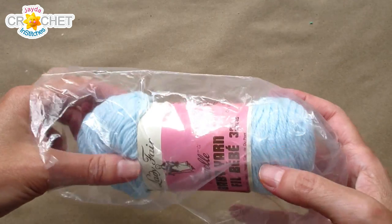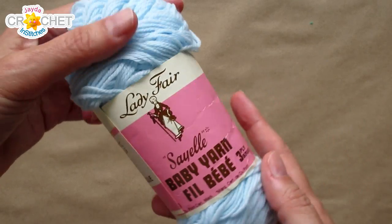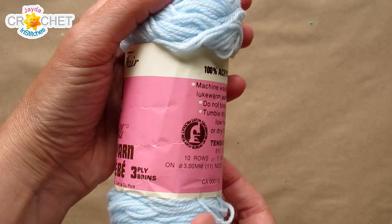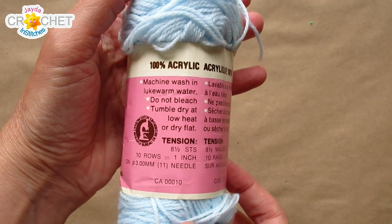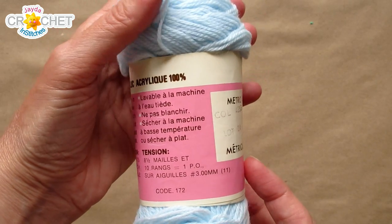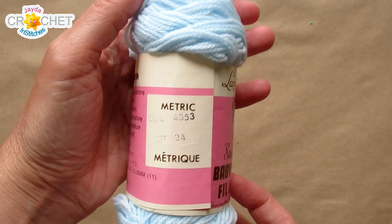Check out that packaging. And I'm happy to say I've got six or seven balls of this. I would call this a size one fingering weight or lace weight yarn. That is some skinny, skinny stuff.